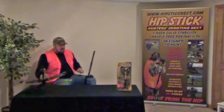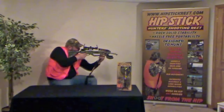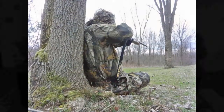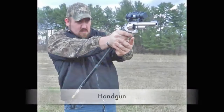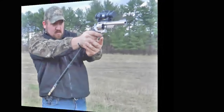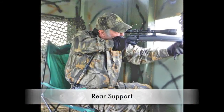Turkey hunters, still hunters, and stand hunters can instantly imagine the many advantages associated with using this shooting rest method. We have cited just a few examples of how Hipstick can improve your shot's accuracy and increase your long-range capability. Of course, after becoming familiar with Hipstick, every hunter will soon establish their own routine, and using Hipstick will soon become second nature.